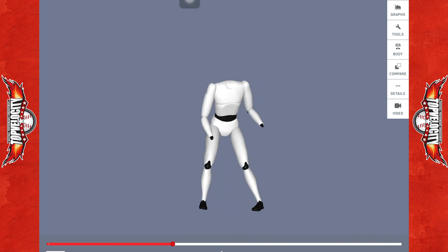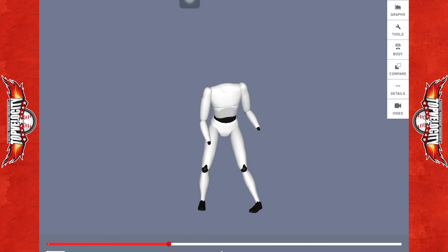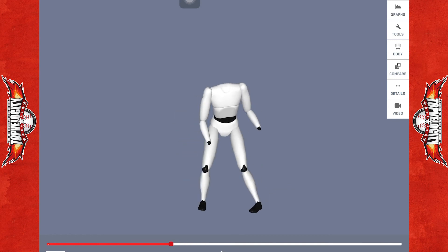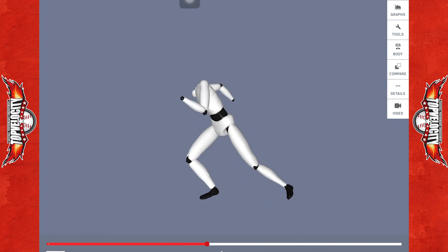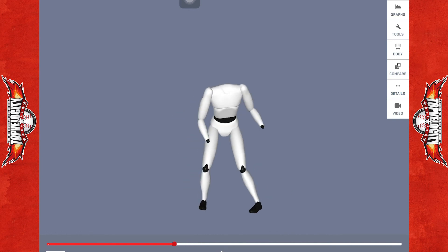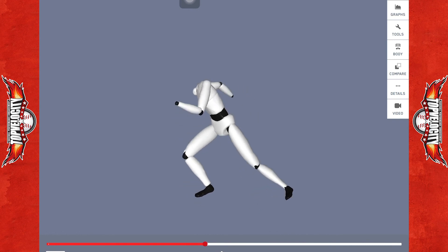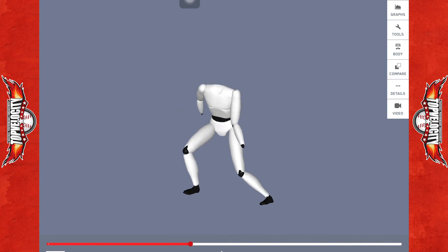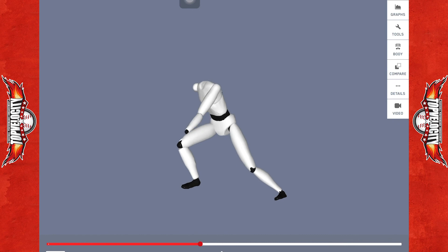He's really utilizing a jab step. I don't like the jab step — a lot of studies have shown it's the least efficient form of a steal break. I'd like to see him utilize more of either a crossover step or a drop step. The jab step is too inefficient — it's almost like being on the mound and swinging that front leg to produce your initial force as opposed to driving off the back leg.